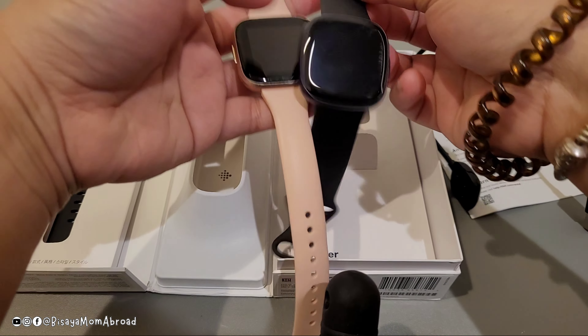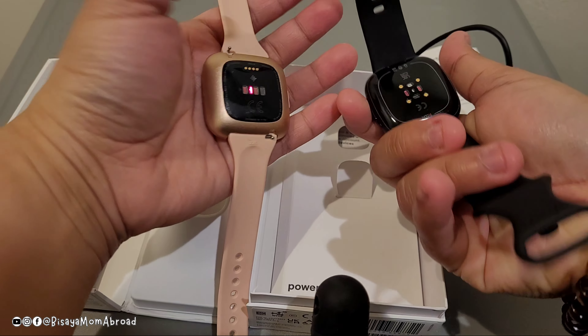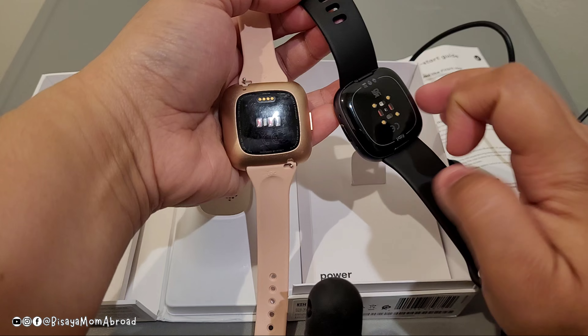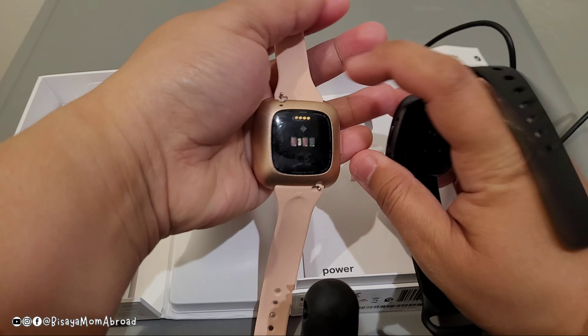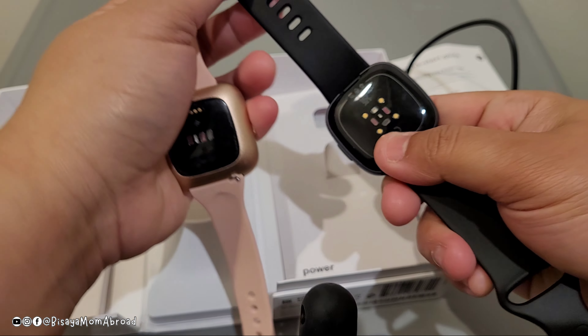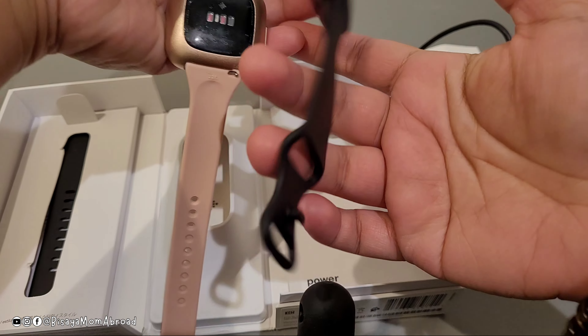Compared to the Versa 2, the Versa 4 has a thicker band and the way to attach the band is a little bit different. The Versa 2 has a pin to attach the band, whereas the Versa 4 uses a magnetic attachment, which is very slick.